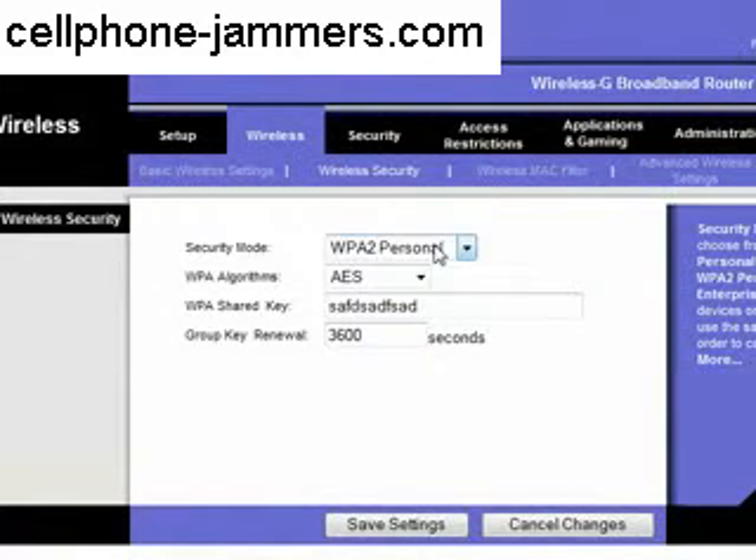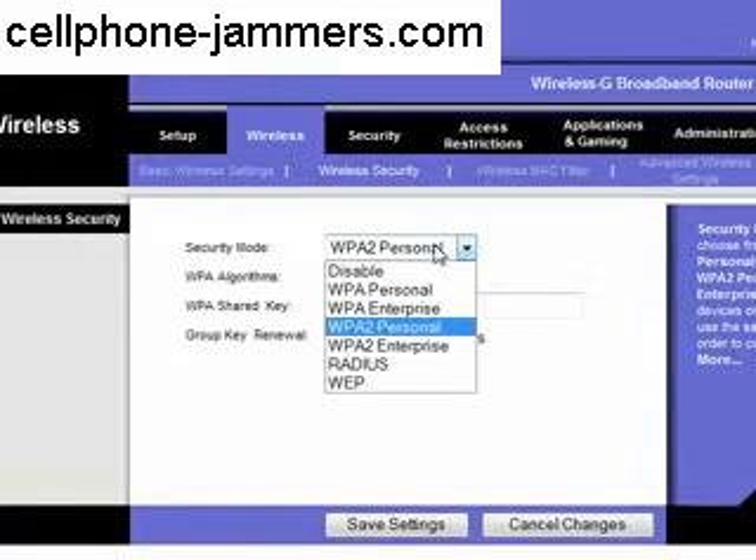Choose the WPA2 personal security mode if your laptop supports it — it is the most advanced version available in this router. If your laptop does not support WPA2 personal mode, select WPA personal mode. If it does not support that either, you have no other choice but to use WEP mode, which is the worst of all three modes.